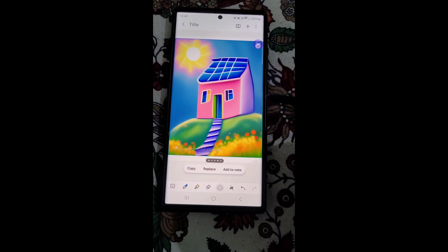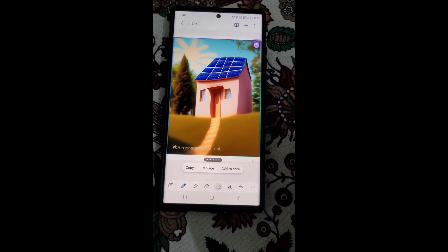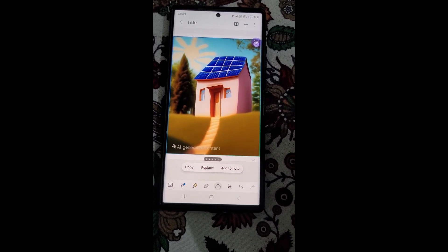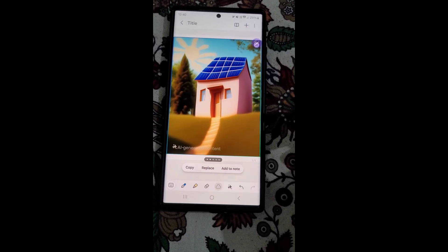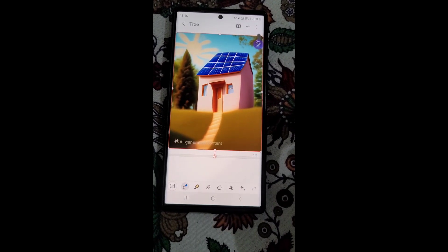You can copy it, replace, or add to note — any of these options. So I want to replace my drawing with this, so I can easily replace it.